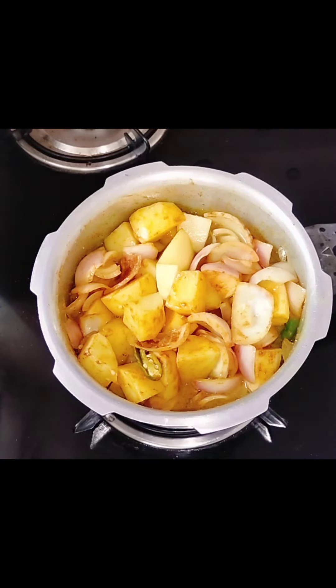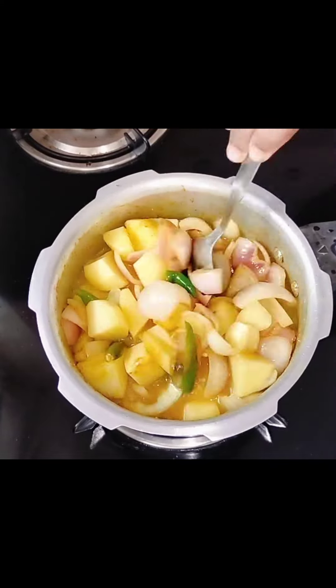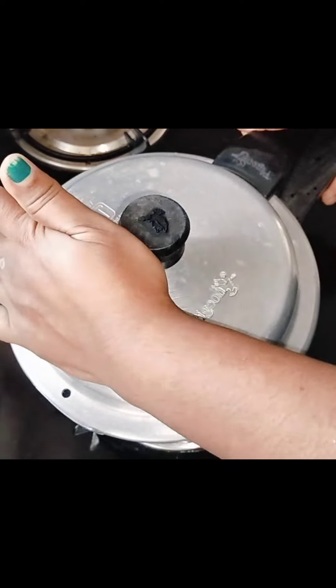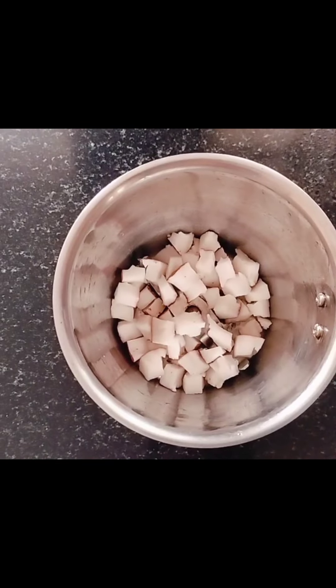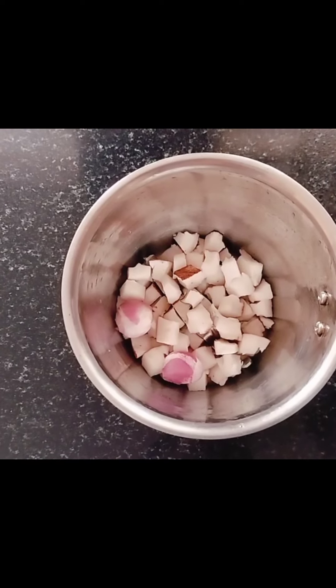Add some of the sauce, and we can add a little more of that. We will add a little plate. We will add some of the sauce. Let's add a plate.